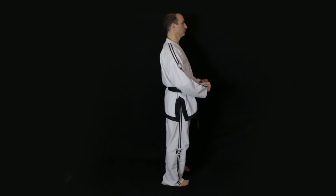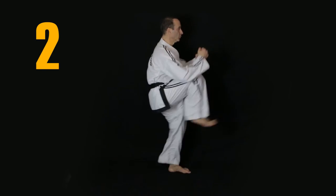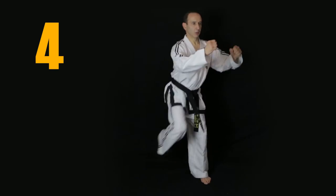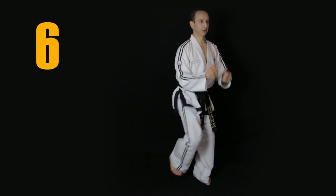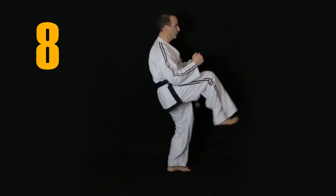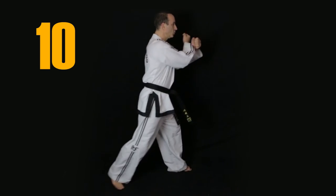Now let's practice 10 front snap kicks together, and you can repeat this on the other leg.